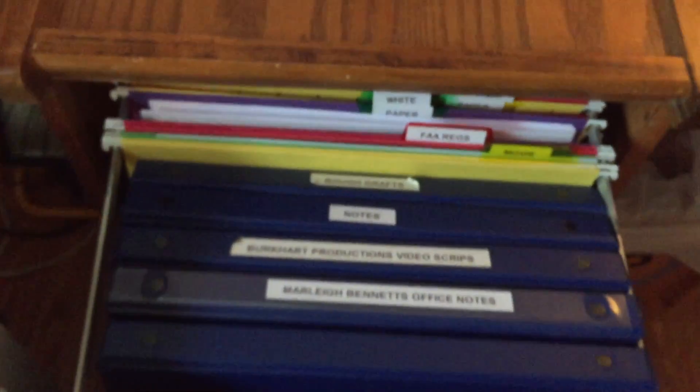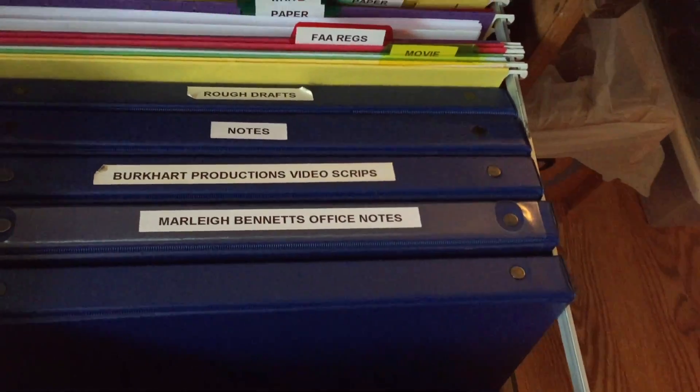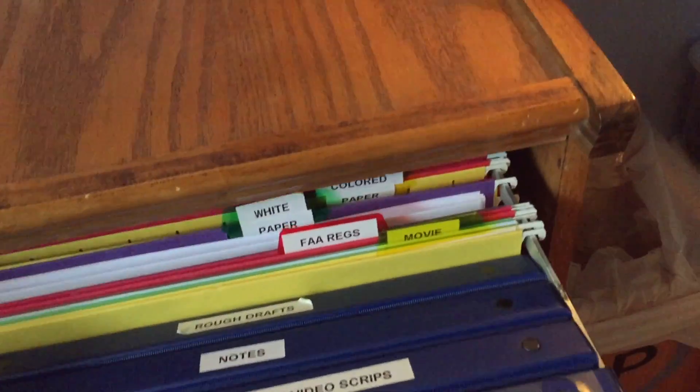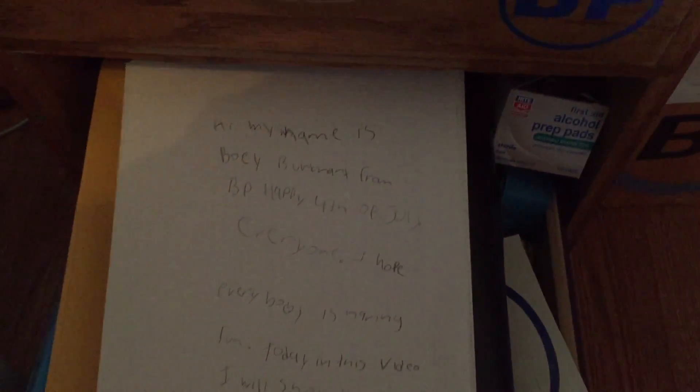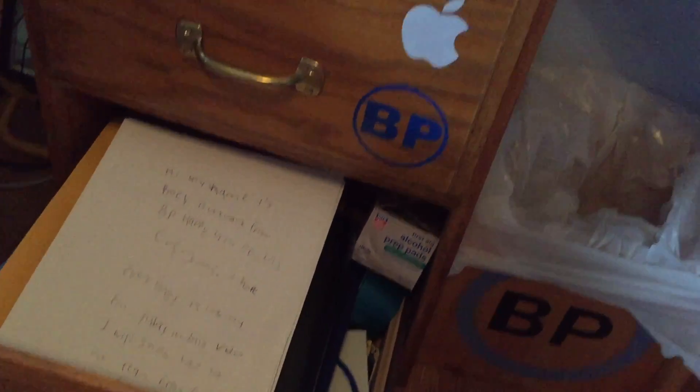In these two cabinets, we have lots of files. We have rough drafts, notes, video scripts, office notes, lots of paper, and more. Sorry if my hand's in the way. We got more papers, stickers, office supplies, bags, duct tape, and much more.